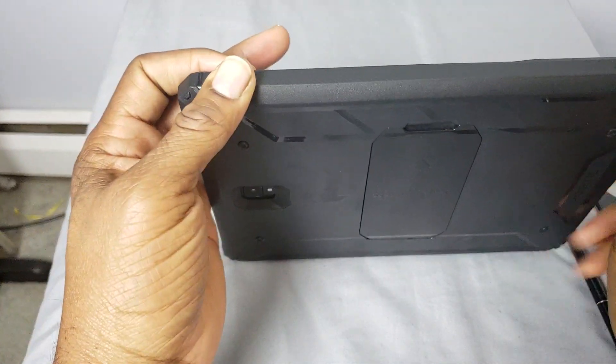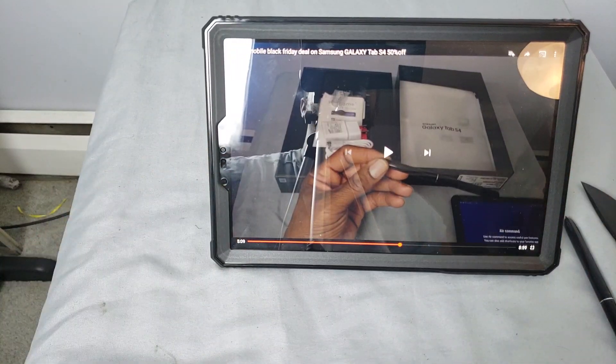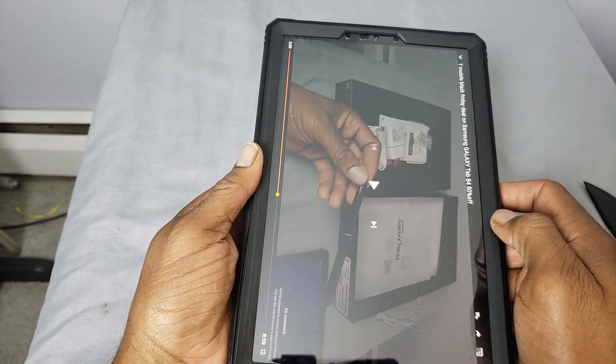I like to cook — cooking with Cooter. If you guys request it down in the comment section, I'll let you guys come in the kitchen and cook with me one day and we'll do an episode of cooking with Cooter. But this is the Poetic Revolution case for the Tab S4.